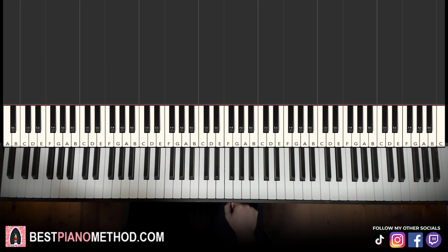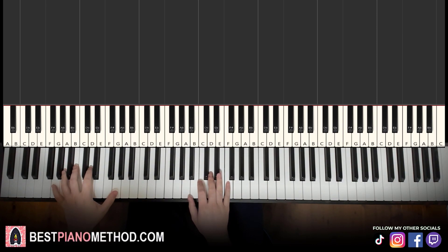Hello guys, this is Amos Doll Music and in today's lesson I'm going to teach you how to play the Dr. Livesey walking meme song. So here we go, I'll give you a preview before we start learning it. It goes like this, check it out.